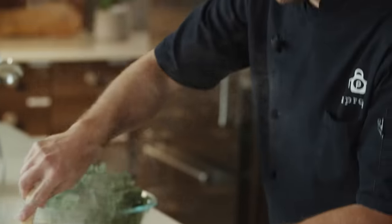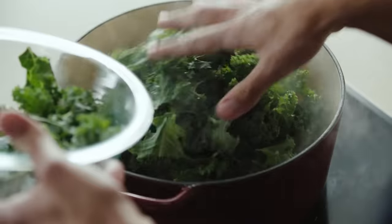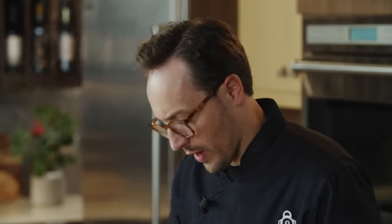Now that our beans have been cooking, we're going to add our kale in and cook the stew until the kale is tender. We're also going to turn our oven up to 450 and let that pork get extra crispy on the exterior.